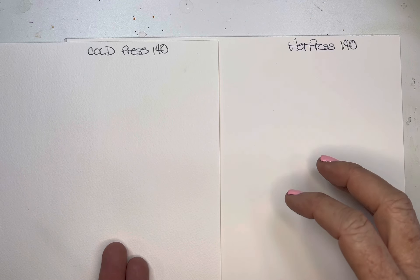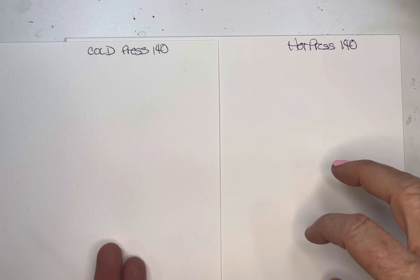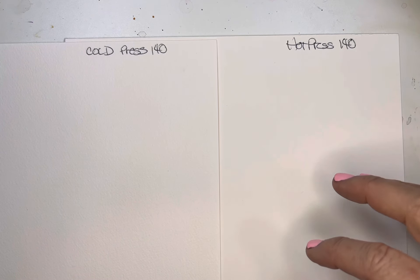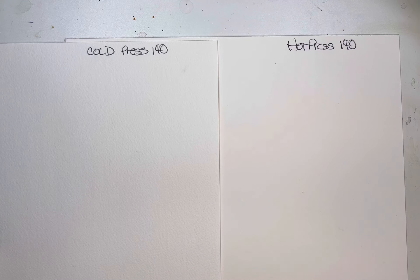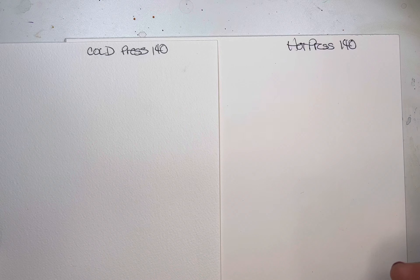Therefore the paint, what I have found, takes a little bit longer to seep into this pressed paper and it tends to sit on top a bit longer, which can be good because you can lift for a little bit longer.